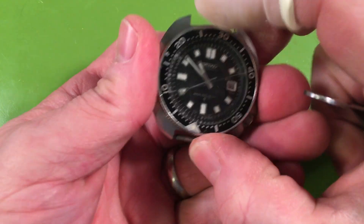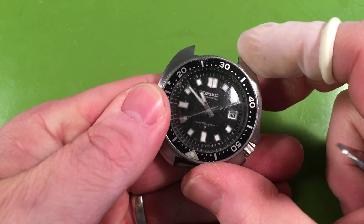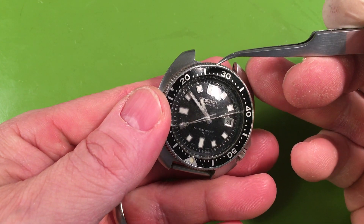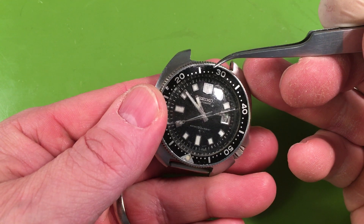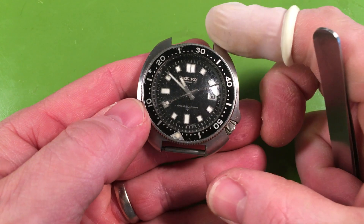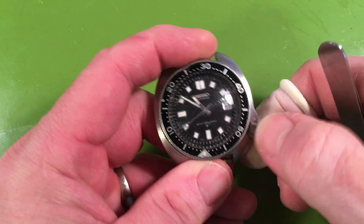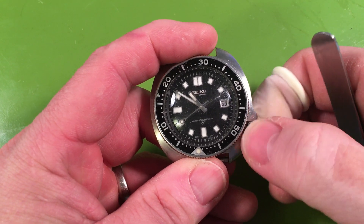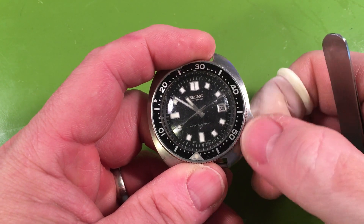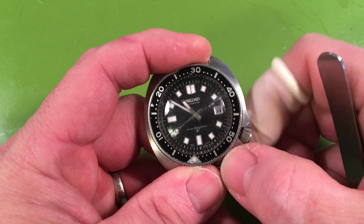That whack — totally bound up. I may be able to repair that, I'm not really sure. I don't know if you want me to repair it, but that's obviously what happened to crack this crystal. That whack will not engage the hands at all — it's interesting, that is unusual.